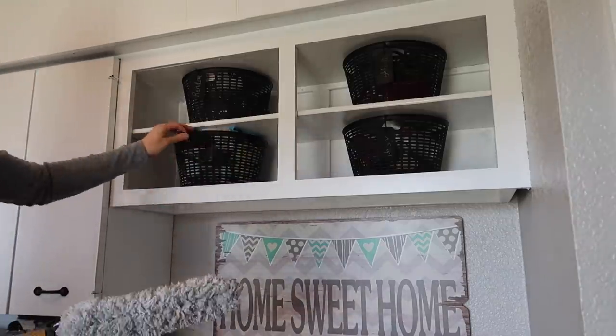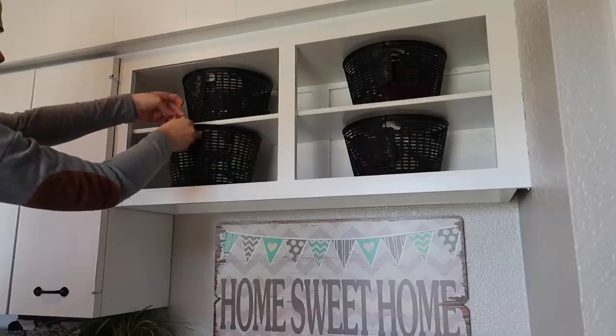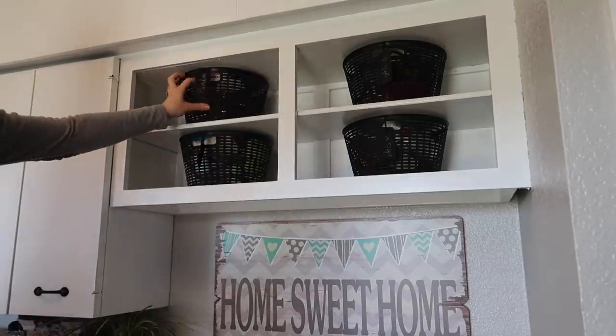I actually gave this whole laundry room a makeover — it's been probably almost a year ago, though I can't quite remember how long. I'll go back and look and link that video down below for you guys. If you want to see how I gave this laundry room a makeover, it looked completely different before.